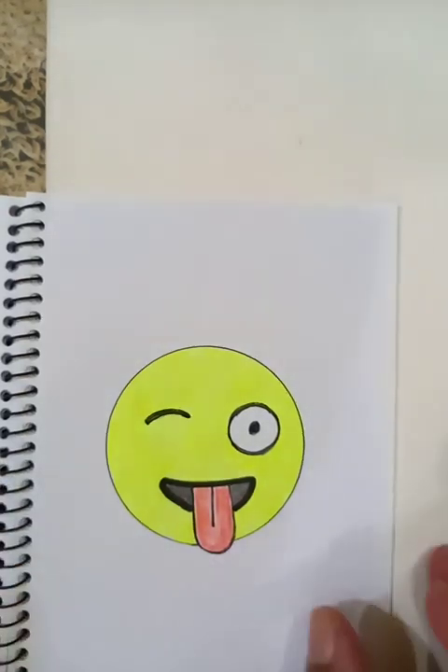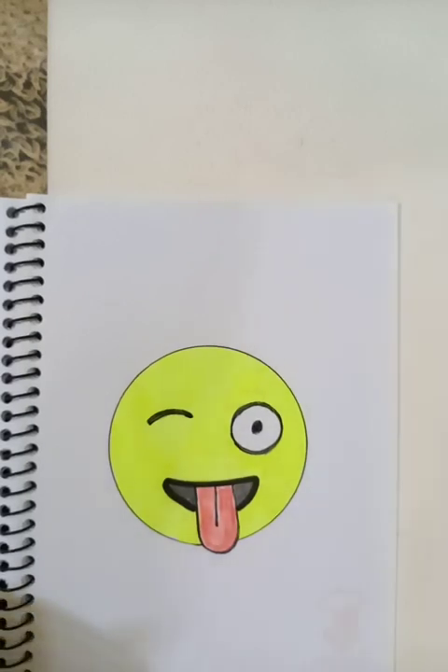The drawing is almost complete and it looks nice. I hope you like the video. You can practice, and you can go to the playlist of this channel, select your own categories which you like, and start learning.